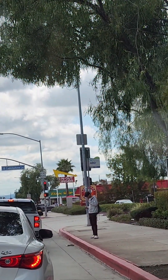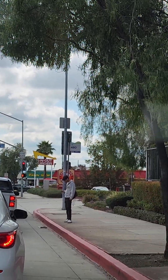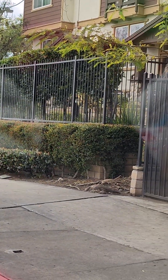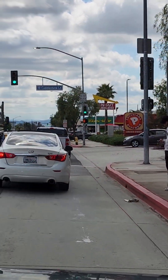Here's the bus stop — you can just come right out that gate and right there at the bus stop. This used to be a Burger King back in the day.